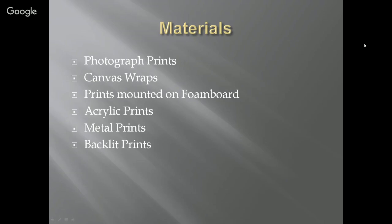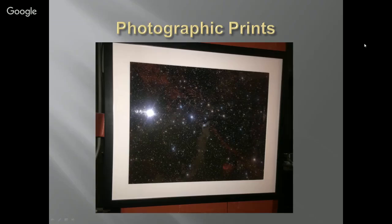There are lots of different materials to choose from when you're printing: photograph prints, canvas wraps, prints mounted on foam board, acrylic prints, metal prints, and backlit prints. There are lots of methods and I'm going to show you some details on a few of them.